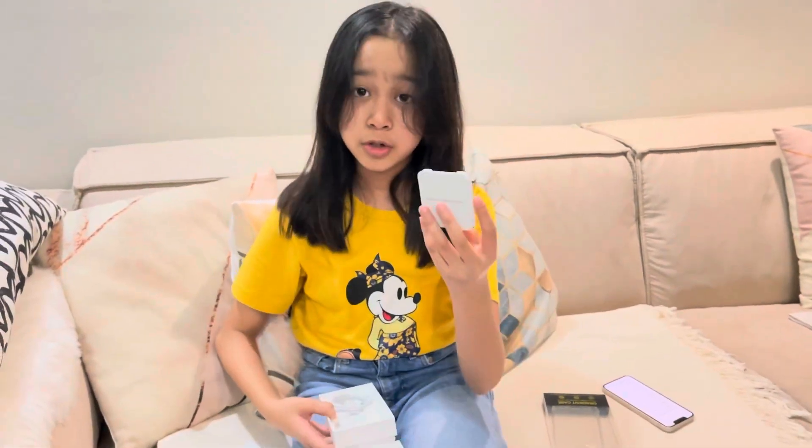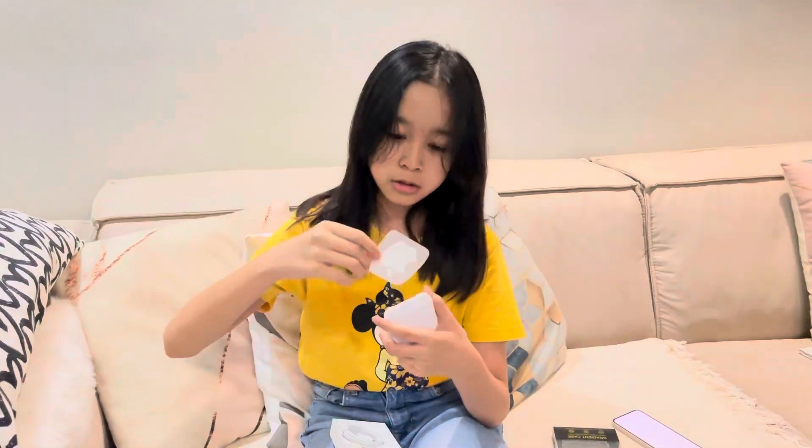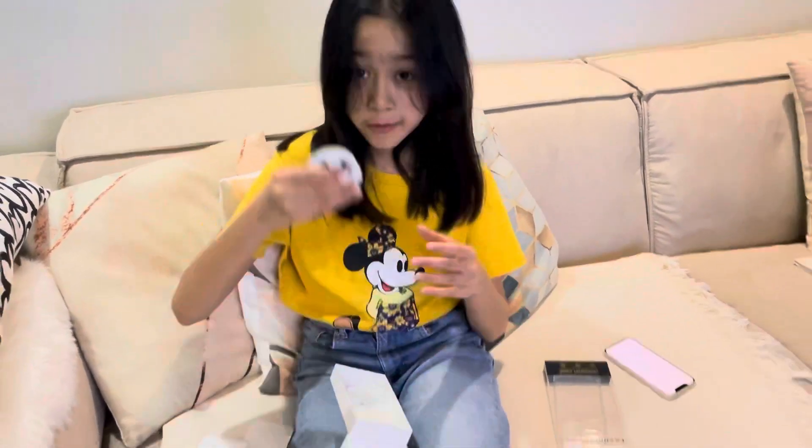And then, it comes with the instructions, the needle, and even the Apple stickers. The Apple stickers. And then, it comes with the charger.